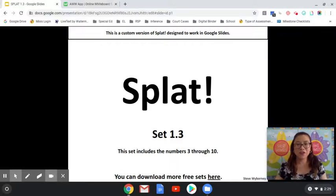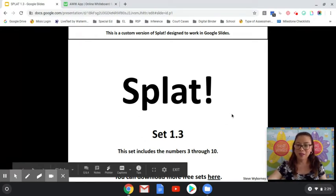Hi everybody, this is Ms. Johnsicle. Today we're going to do another math talk activity called SPLAT. Are you guys ready? All right, let's begin.